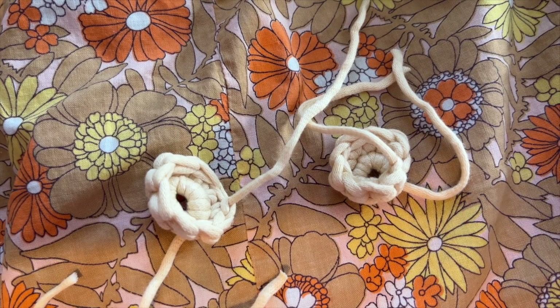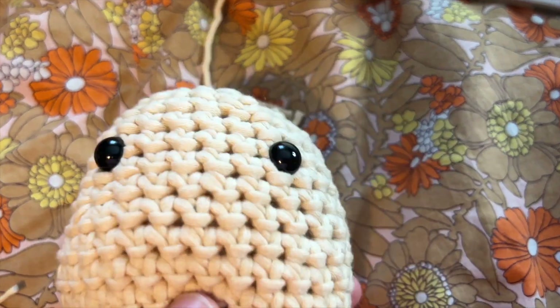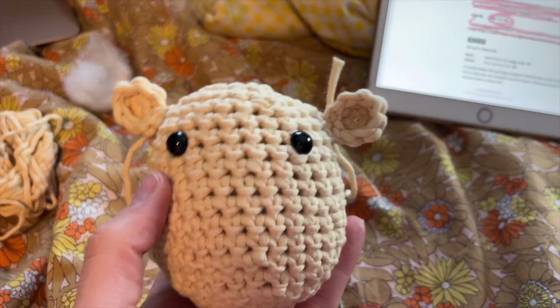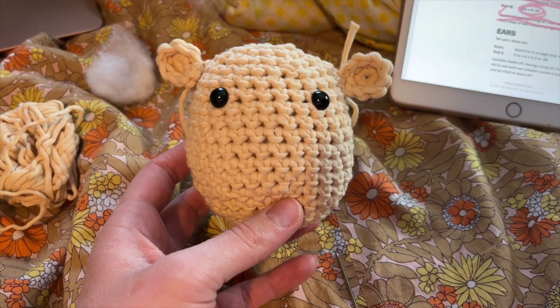Those are the little ears — fold them in half like this, and then I have to attach them onto here. Okay, so the ears are on. I did my best. It was kind of hard to get the ears level, but it's coming out pretty cute.